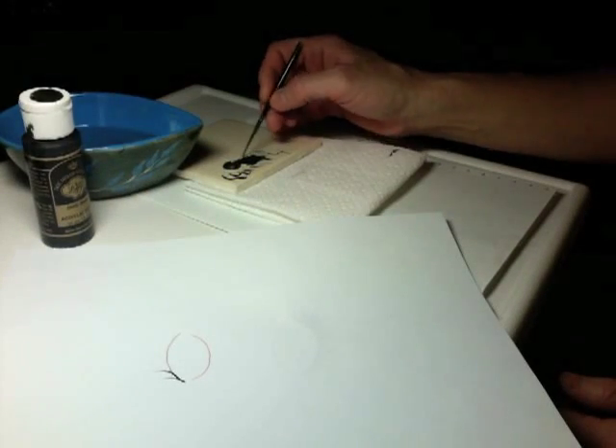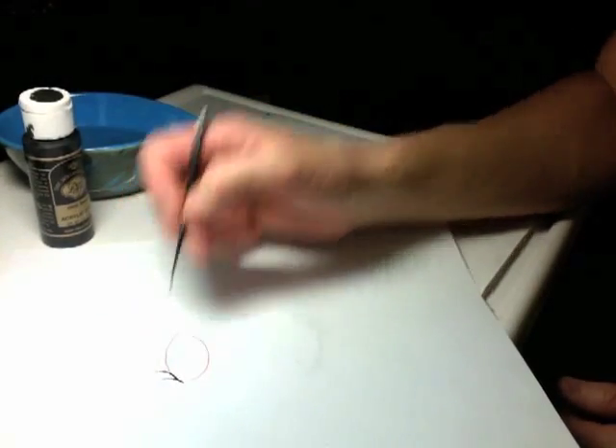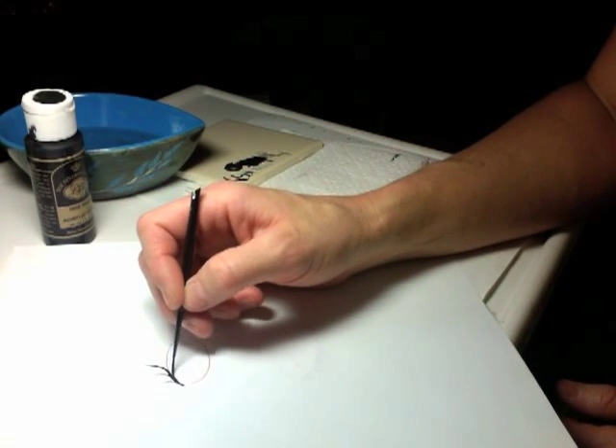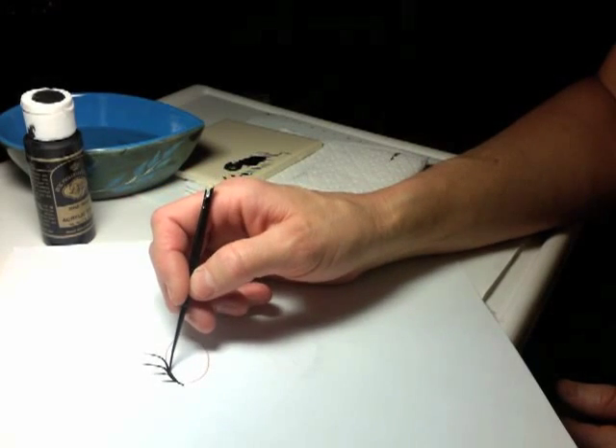If it starts looking a little scratchy, be sure that you keep adding more paint and water to your brush. Backtrack over each line, out and up. As you do that, this creates your lash line.